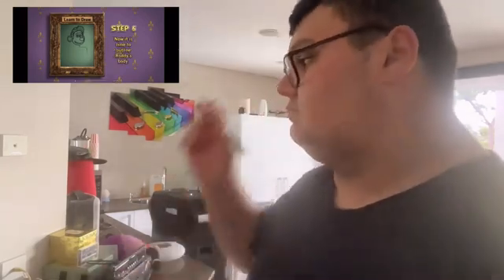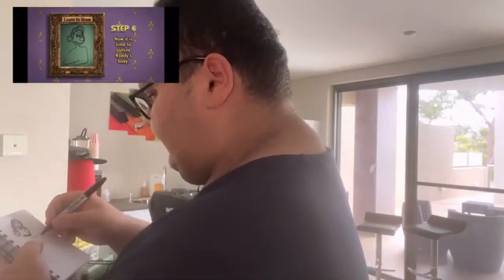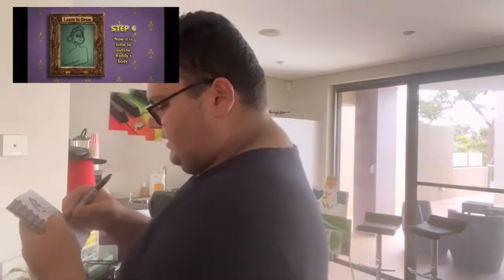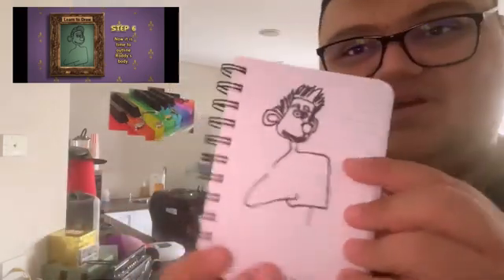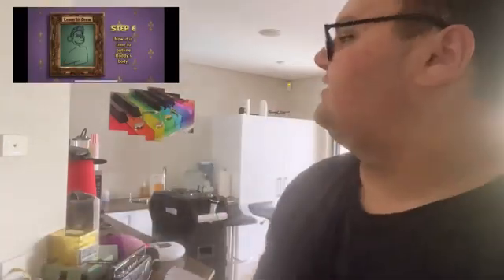Step six: now it's time to outline Roddy's body. That's gonna be a bit tricky, but let's see if we can do it. Let's watch the neck, and then that's the outline. How does this look, everybody? It looks pretty weird to be honest. Actually, let me fix that. Okay, that's the way. Next step please.